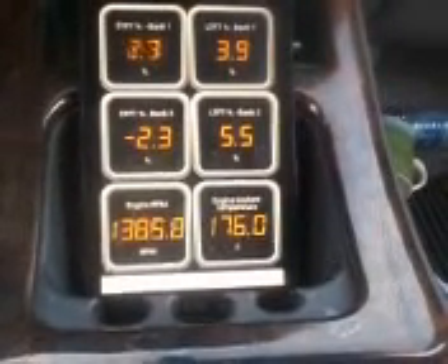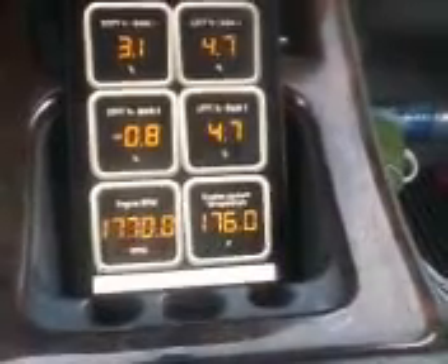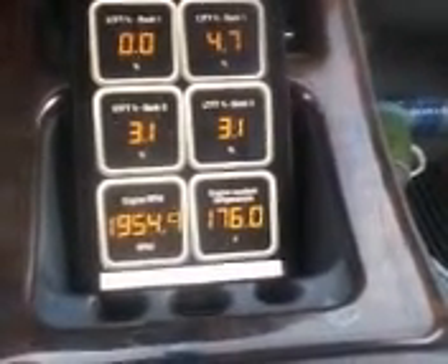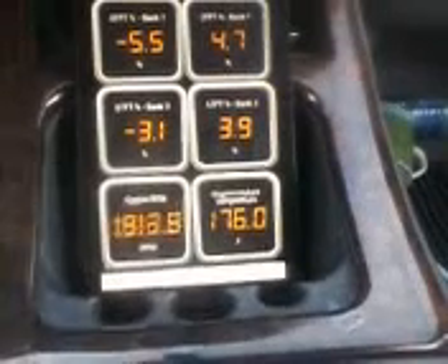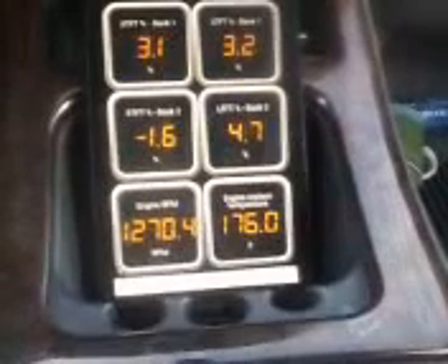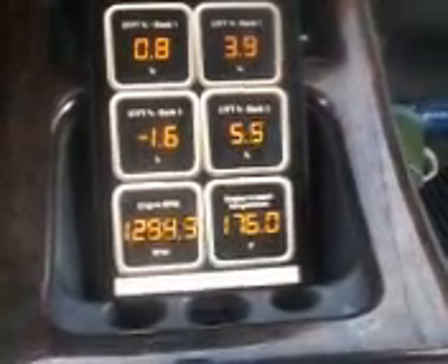As I accelerate, we'll see if these numbers change. It's kind of great — the real-time monitoring you can do with this device and software. I find it very helpful. Again, I'm looking at the road, not at the screen.